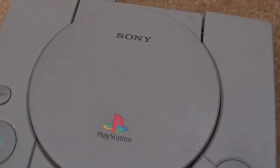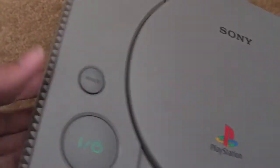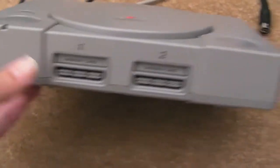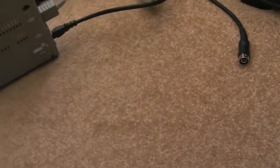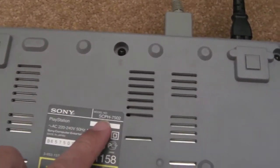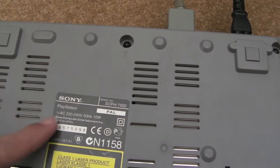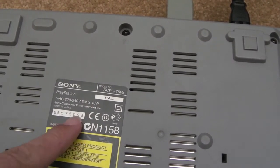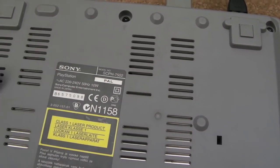So as you can see, it's in relatively good condition. There's some dirt and marks but these will all clean up with a bit of plastic cleaner. I'll just turn it over and show you underneath. The model number is SCPH 7502. Just looking for any manufacture date — don't think there is one, unless I'm going blind. Anyway, we'll have a look inside.